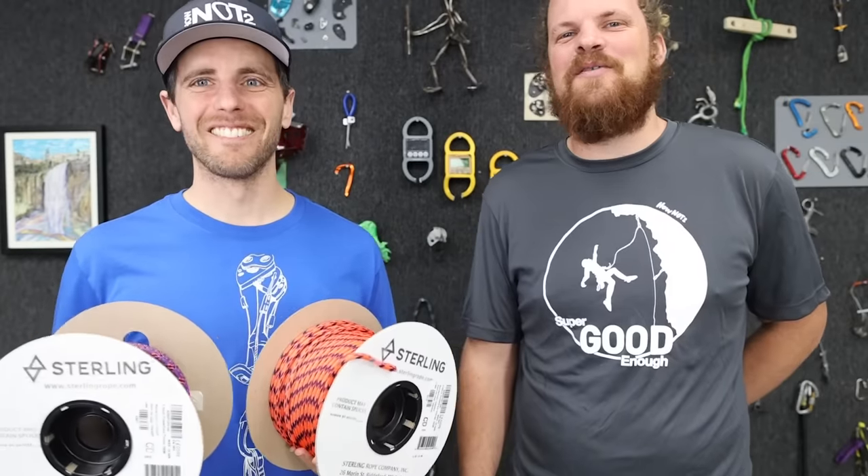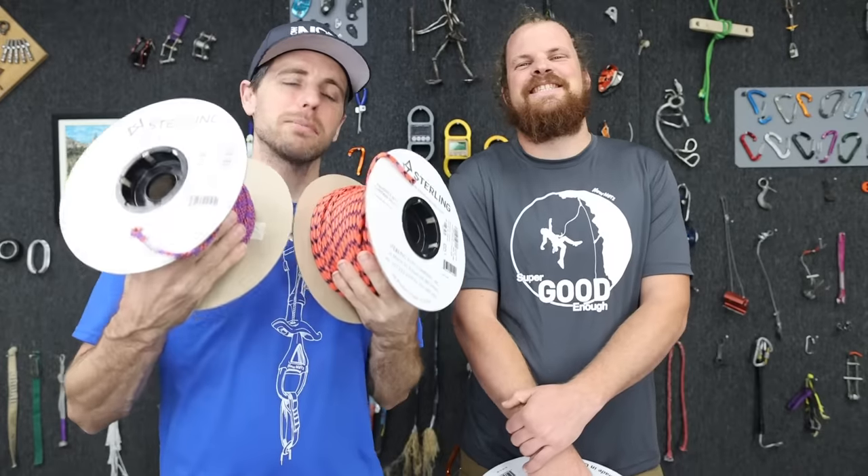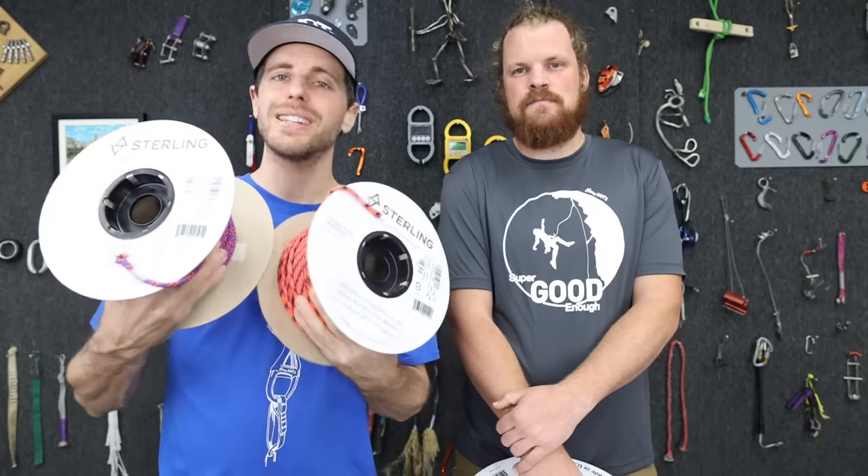Where's your sense of humor? It has evolved fast to third grade. Sterling has some specialty accessory cord that we are going to dive deep into today.